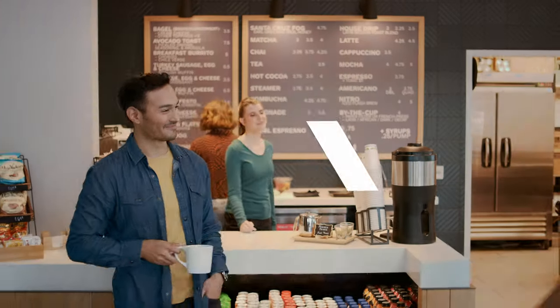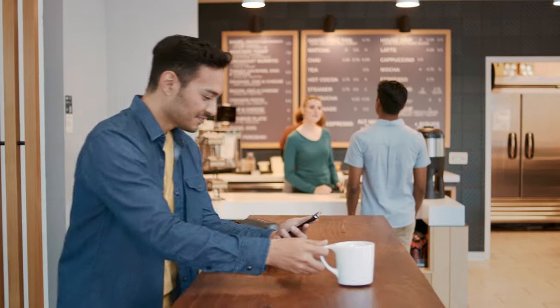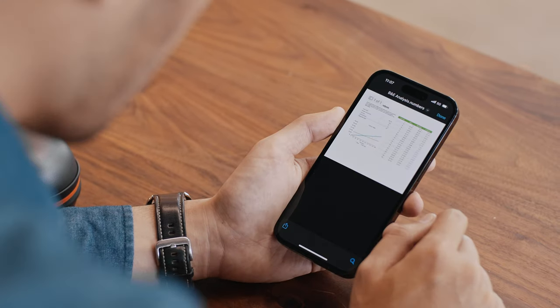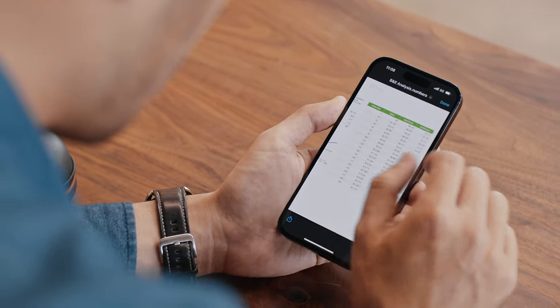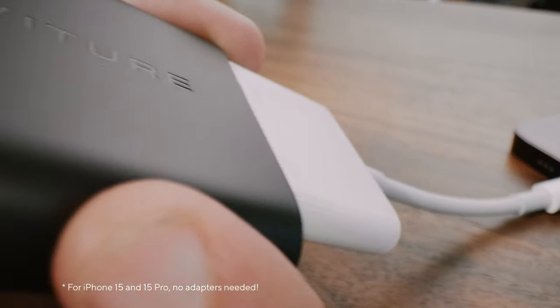Working remotely shouldn't be complicated. It should be convenient — available anytime and easy to see. Now it is, with Fruture One's XR iPhone adapter.